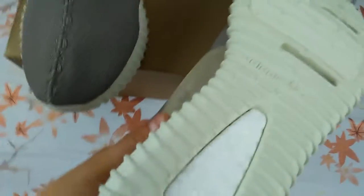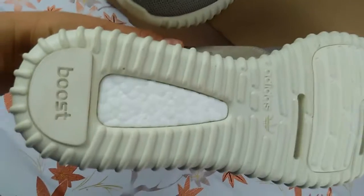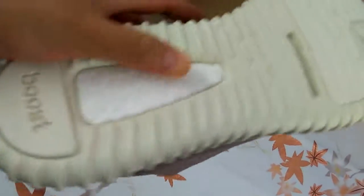Here is the back and sole of the shoes with the Boost Adidas logo. You can see the Boost technology here.